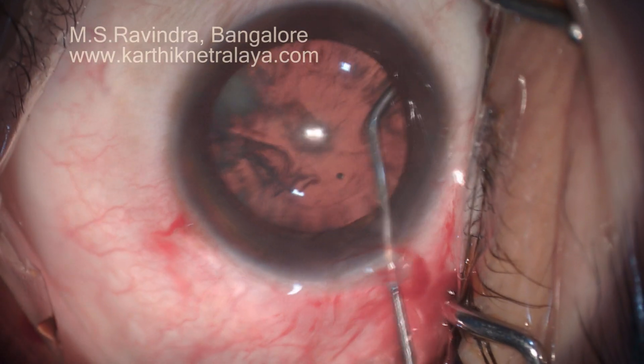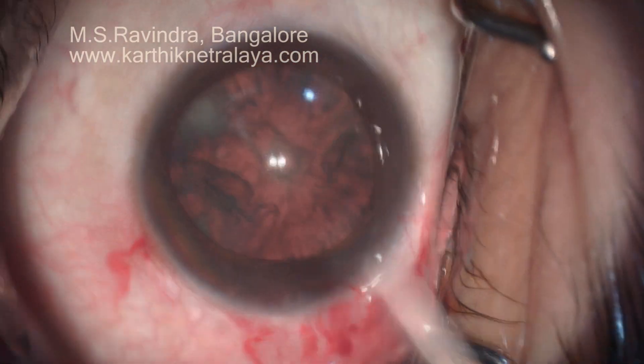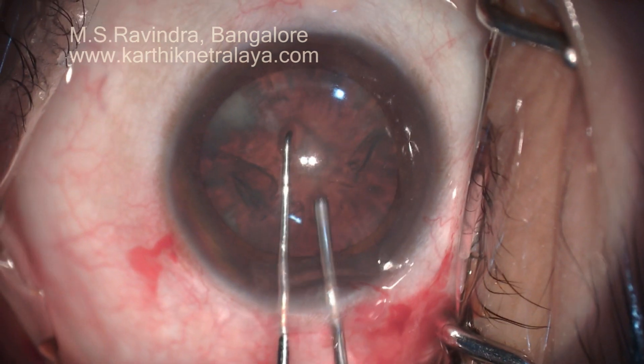A single entry is made; there are no side ports needed for this technique. A single-point hydrodissection is created with a special cannula.